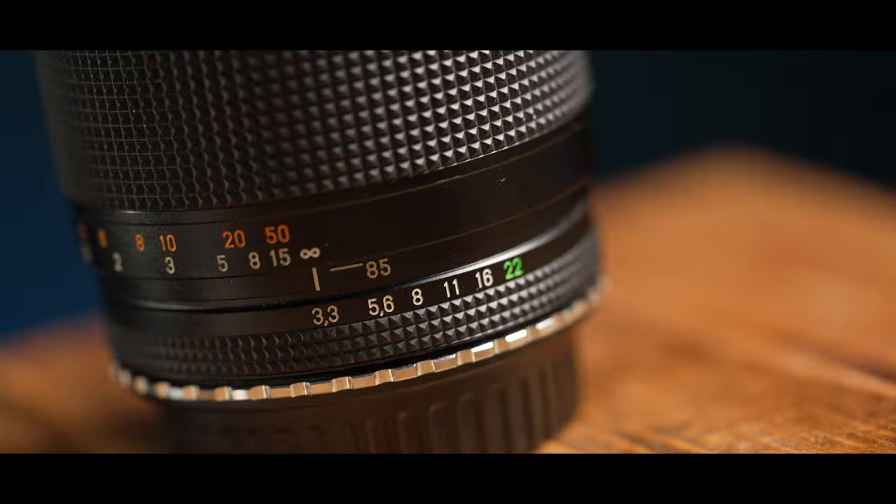The Contax 28-85mm zoom lens. Is it the best vintage zoom lens you can buy? Let's find out. If you, like us, like vintage lenses for filmmaking, then this lens very well could be your best bet.